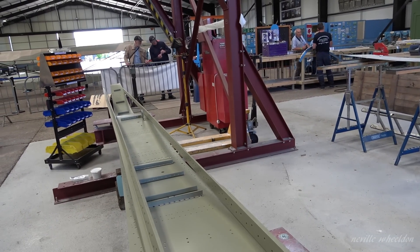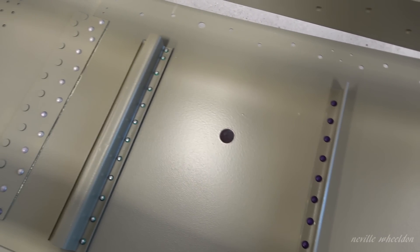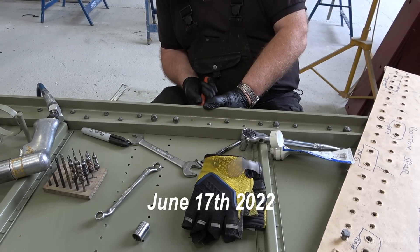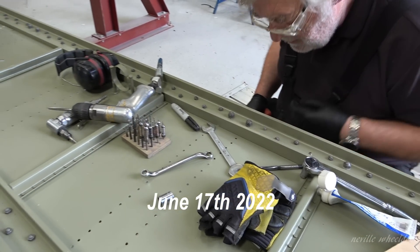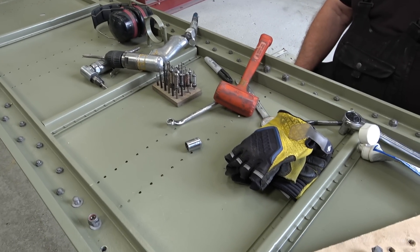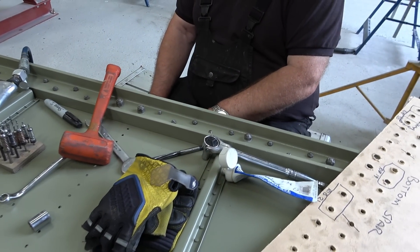The web and the two booms of the rear spar of the French wing NX664 are now painted and waiting for assembly. All stiffeners on the web are riveted into position. On the bottom spine you've virtually got the two booms fitted — they are fitted, yeah, we're just putting the last holes in.